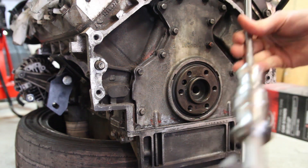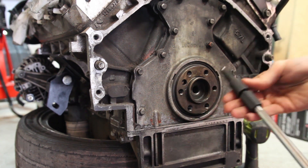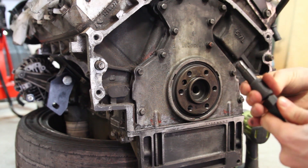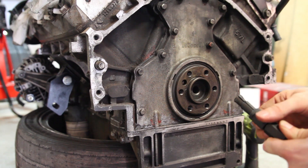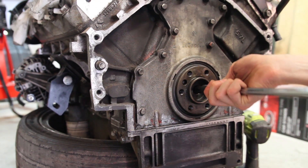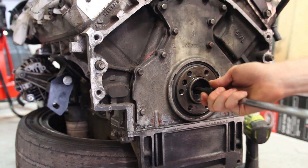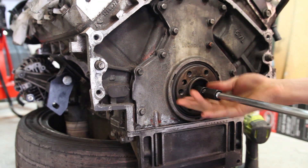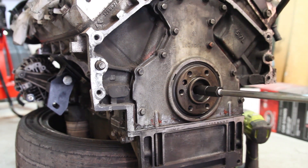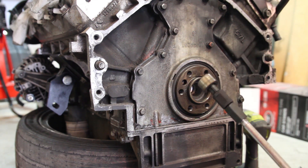What we need is a special bearing puller like this one — it's like a slide hammer. You find the right size attachment, twist it down so the splits open up wider and grabs the other side of the bearing, then slide hammer it out. Got the right size tip now, so this should go in nice and snug. And there you go — definitely good to have the right tool for the job.